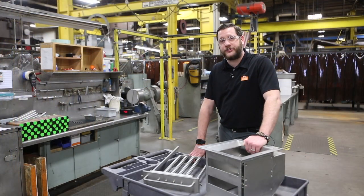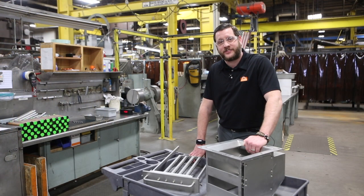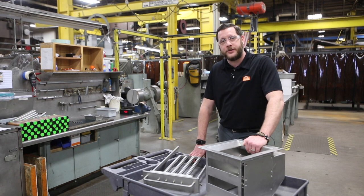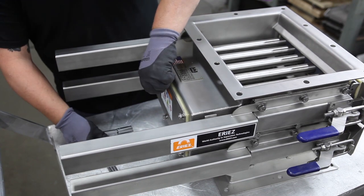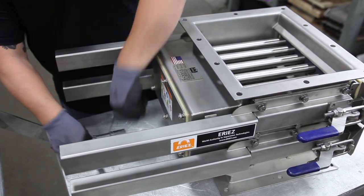Hi, my name is Eric Hoffer, Product Manager of Magnetic Separation here at Erie's Magnetics. And today, my associate Frank is going to show us in a step-by-step tutorial how to upgrade your manual clean DSCs to automated units. You're going to want to give yourself approximately two to three hours of time to perform this task.